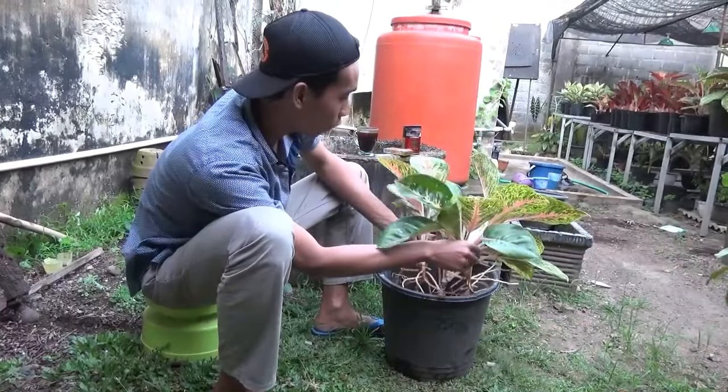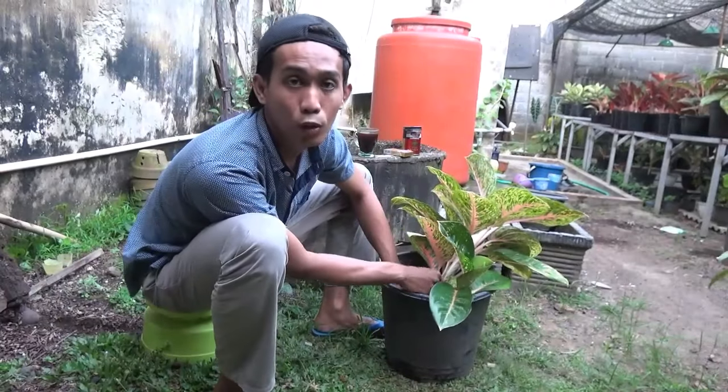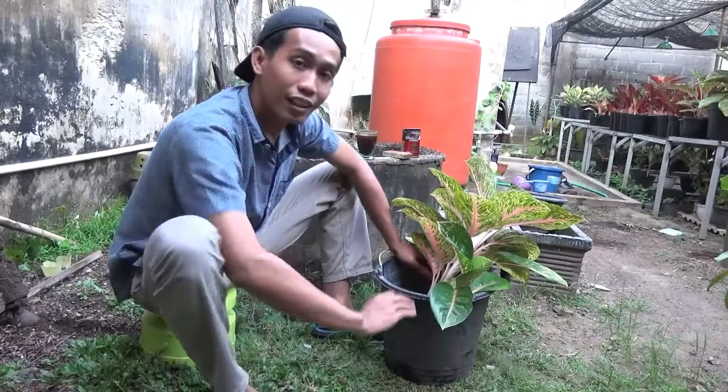Sekian dulu untuk video kali ini. Untuk perendaman dan yang lain-lain, tidak perlu saya contohkan, karena di video sebelumnya sudah ada. Dadah.